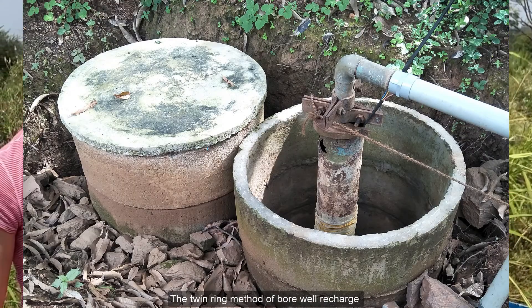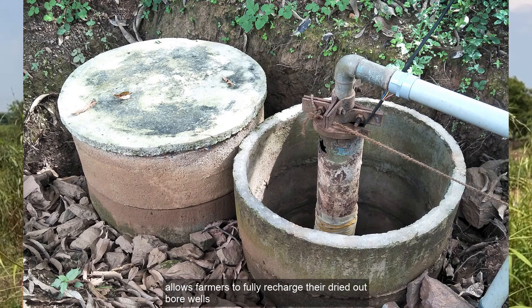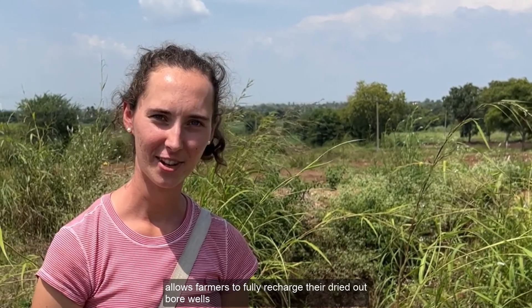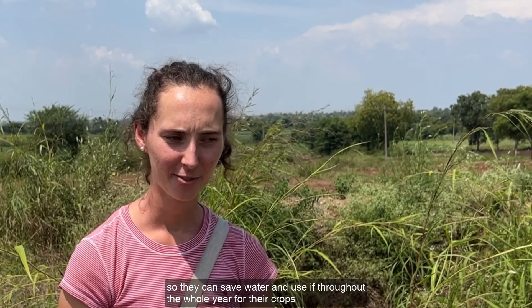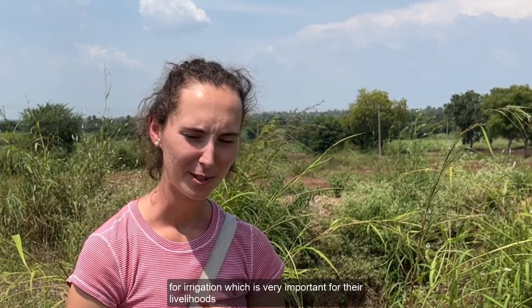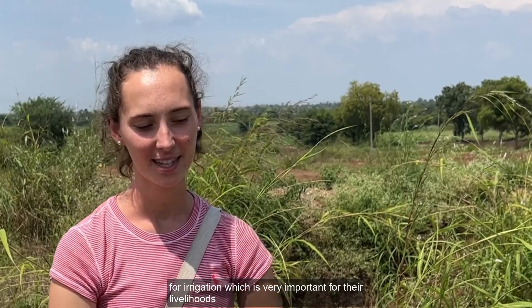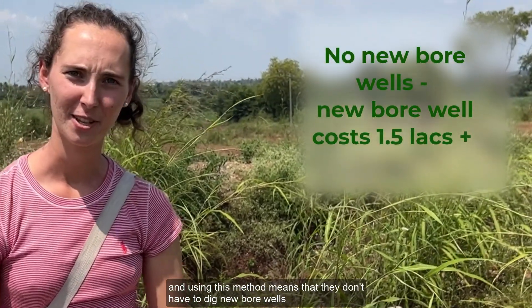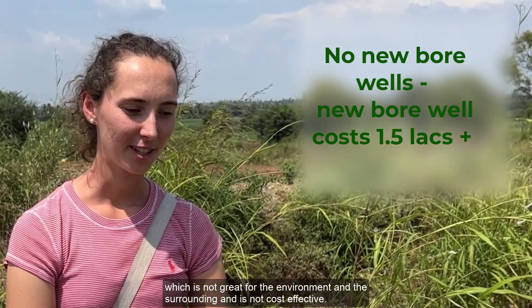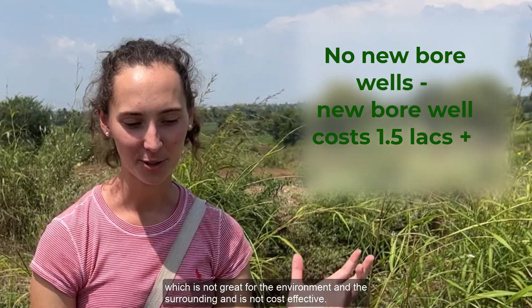The twin ring method of borewell recharge allows farmers to fully recharge their dried out borewells so they can save water and use it throughout the whole year for their crops, for irrigation, which is very important for their livelihoods. Using this method means that they don't have to dig new borewells, which is not great for the environment and the surrounding area, and is also not cost effective.